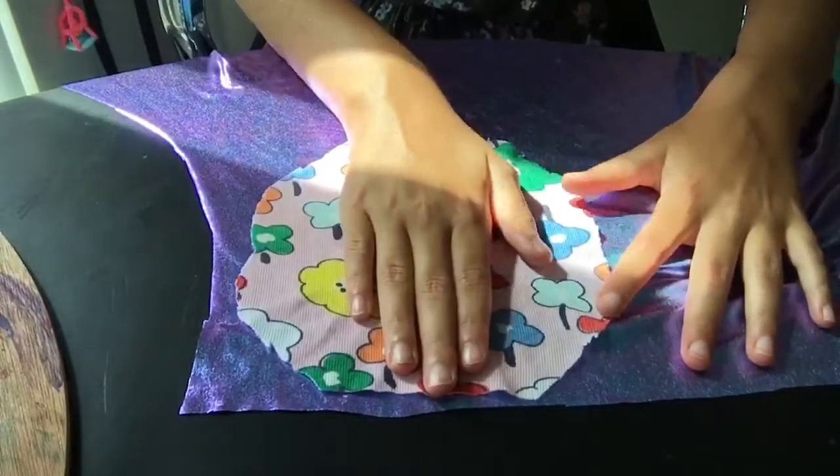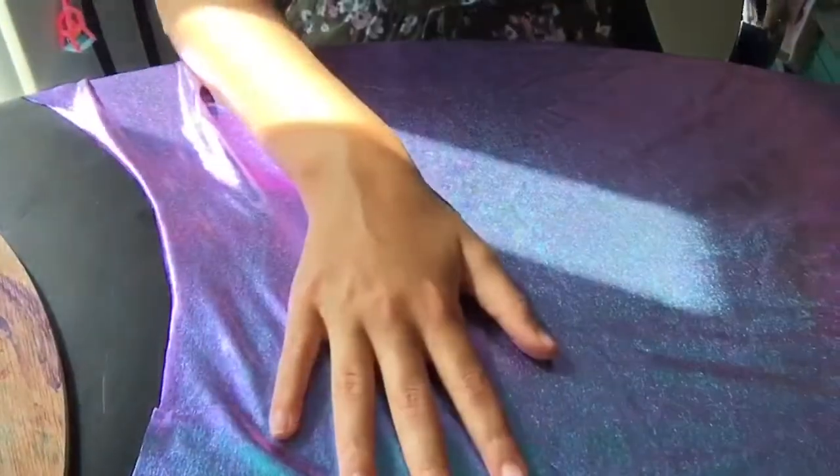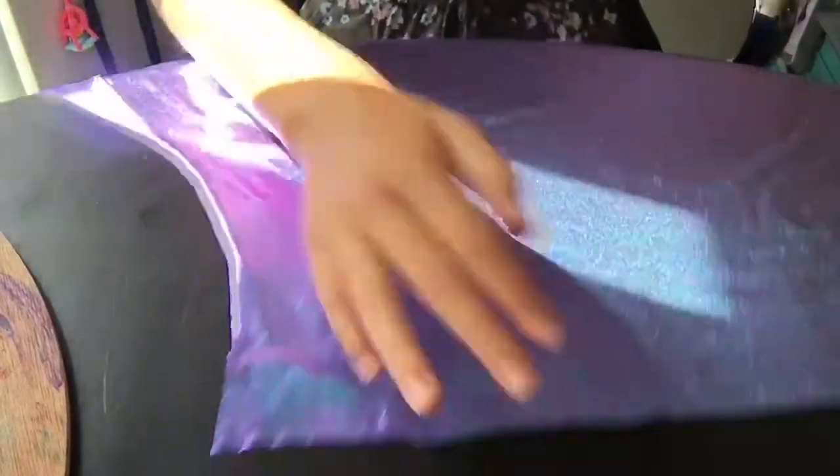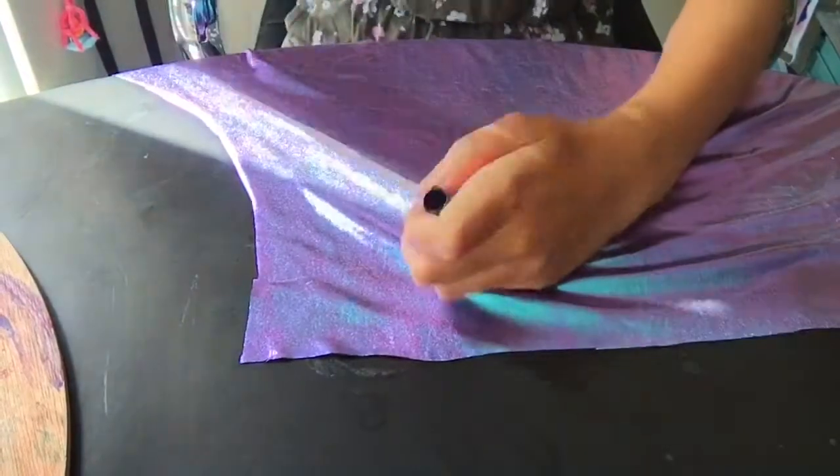This square is about as long as your hand. So we're going to trace it first and then cut it out.